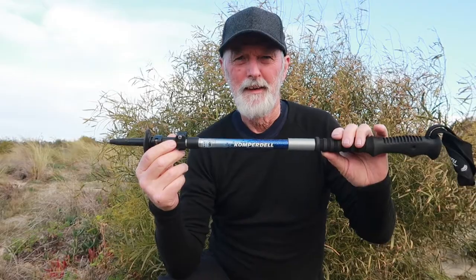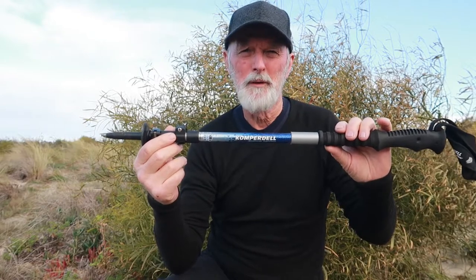Hi Canseeker, just showing you today how to change the tips on my trekking pole and general maintenance. I've got the Compadel poles.